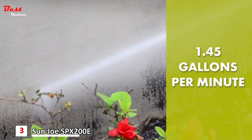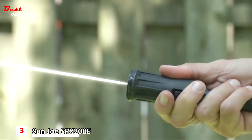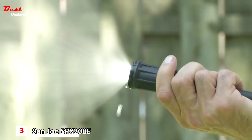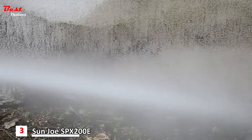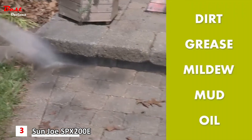Pump up to 1.45 gallons per minute to get really clean, really fast. Simply twist the adjustable nozzle to go from intense jet to gentle spray, and watch Sun Joe make light work of dirt, grease, mildew, mud, oil, and so much more.